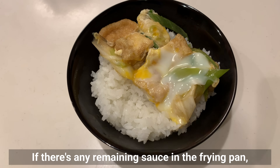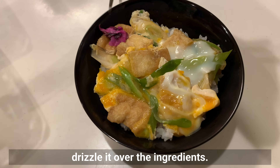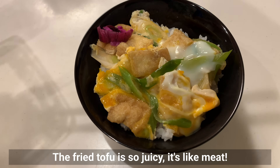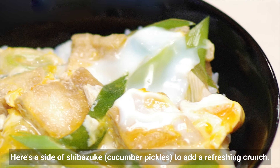If there's any remaining sauce in the frying pan, drizzle it over the ingredients. The fried tofu is so juicy it's like meat. Here's a side of shibazuke cucumber pickles to add a refreshing crunch.